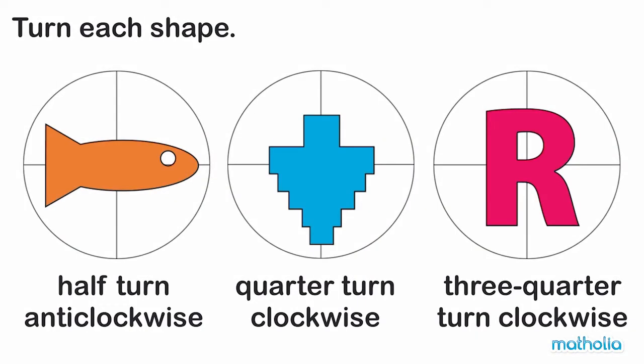Turn each shape. We have to turn the first shape half a turn anti-clockwise. If we start here, we turn in the opposite direction as the hands on a clock and finish here.